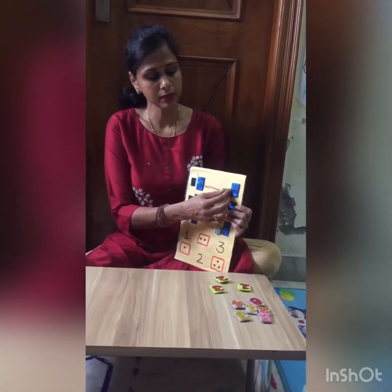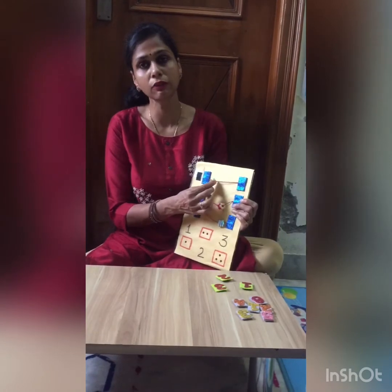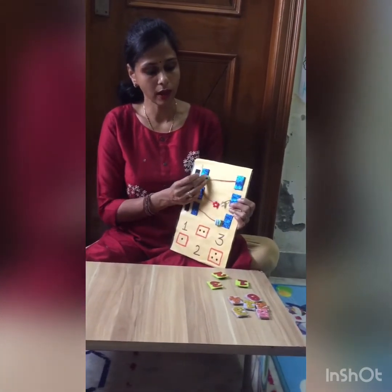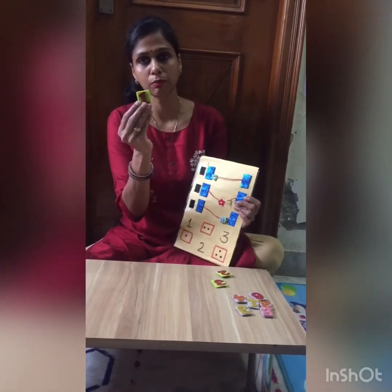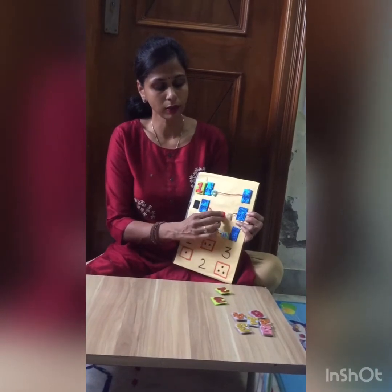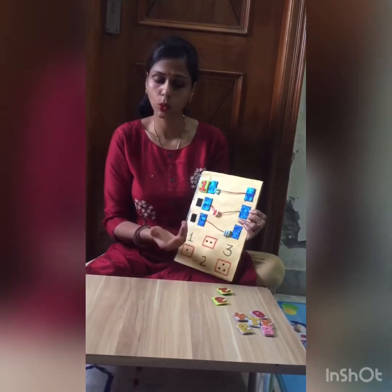Like here, what I did is use strings. Strings are used with flowers. He has to count the flowers — this is 1 — and then paste number 1. Count the flowers and so on.